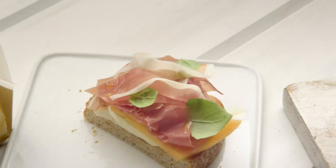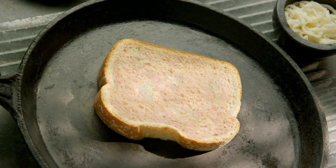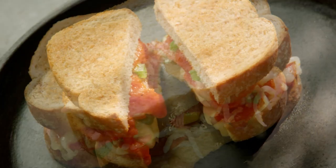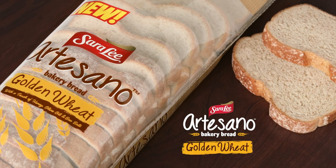Plus, a touch of honey, olive oil, and sea salt. Taste how Sara Lee Artesano Golden Wheat Bread turns even the simplest meals mouthwateringly memorable. New Sara Lee Artesano Golden Wheat Bread — make the routine remarkable.